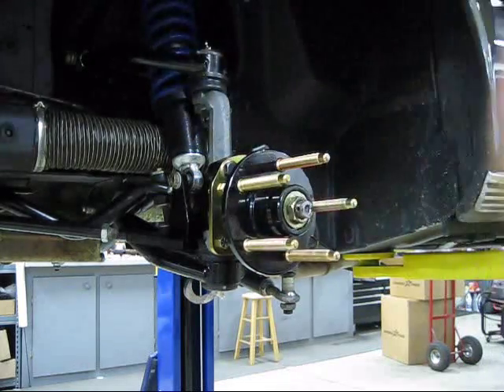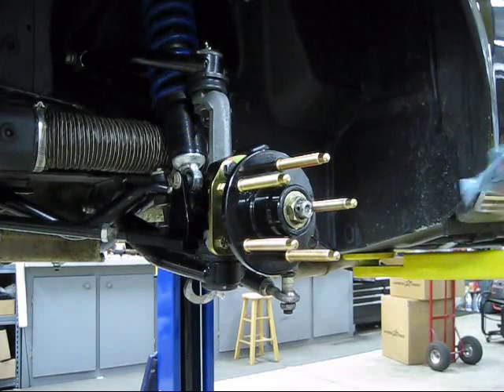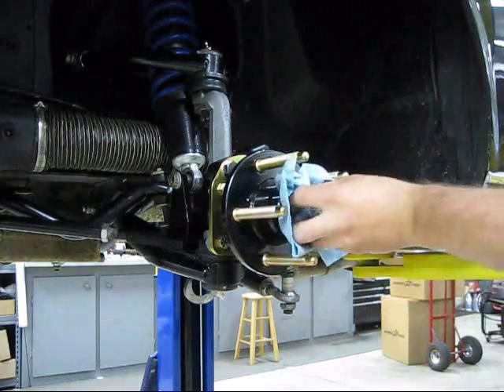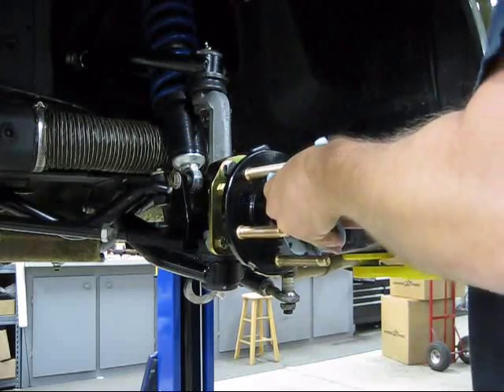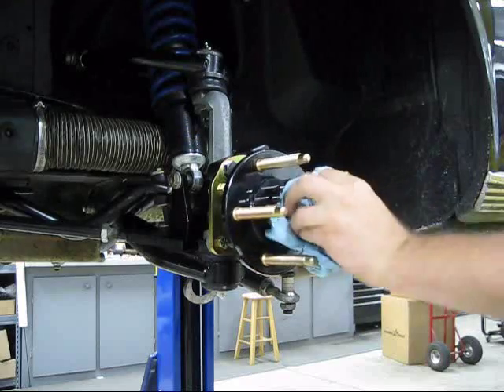This hub is fitted with our upgrade to ARP studs. If you want to run long studs with open-ended wheel nuts, this is the one to choose. Standard studs are short enough that you can run most closed-end lug nuts if you don't want the long studs sticking out with that race car look.